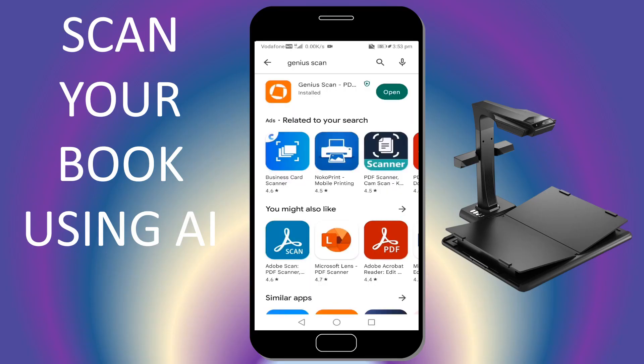Hi everyone, this is Mr. Nook. Today I will show you an app called Genius Scan. This will be useful for students in scanning their books rather than taking a photocopy — we just have to install this app.